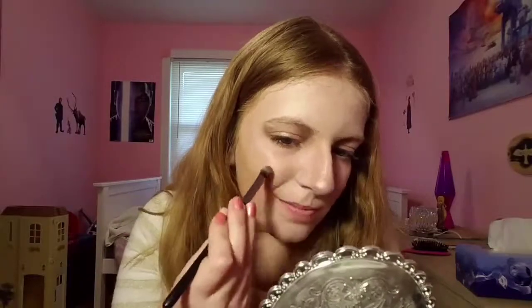Going back in with the sunny pink eyeshadow, I'm using it to highlight the tip of my nose and my nose bridge — I totally forgot to do that earlier — and also to highlight my upper cheekbones. Now I'm going to fill in my eyebrows really quick.